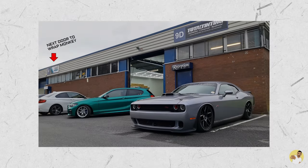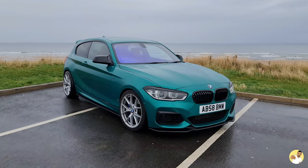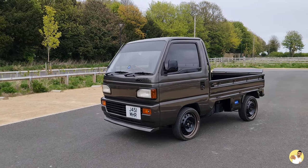About this time last year I took the M140i up to Total Tinting for a chameleon windscreen tint and I was surprised at how much I liked it to be honest. So much so that when I sold the BM and picked up something to replace it with, it just felt a little bit plain.